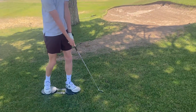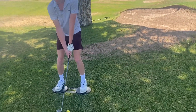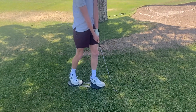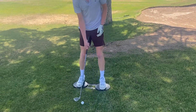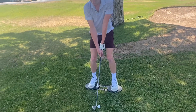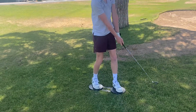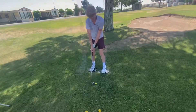See the club face — it's still open. He doesn't flip it with his wrists, which is very important for chipping. We're using a nine iron right now, but we went over the different lofts: the pitching wedge at 45 degrees, the gap wedge at 52, the sand wedge at 56 degrees, and the 60 degree wedge, which is very important.